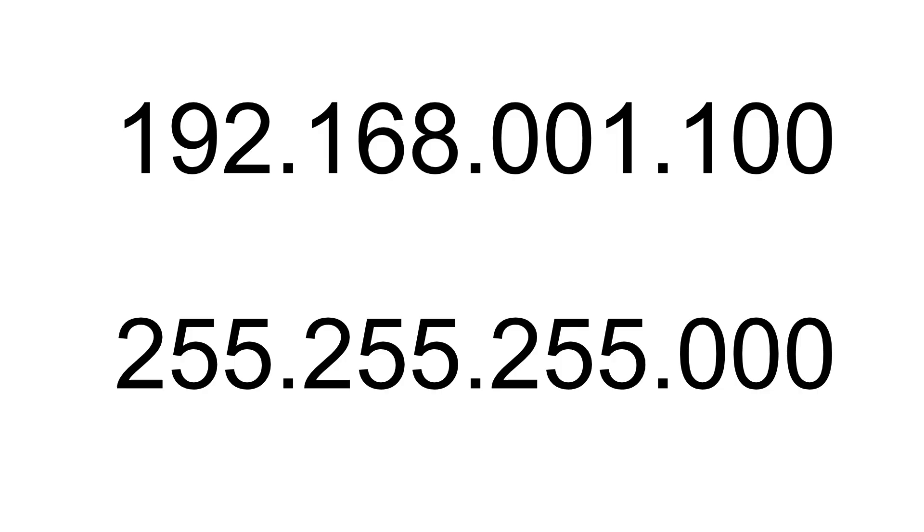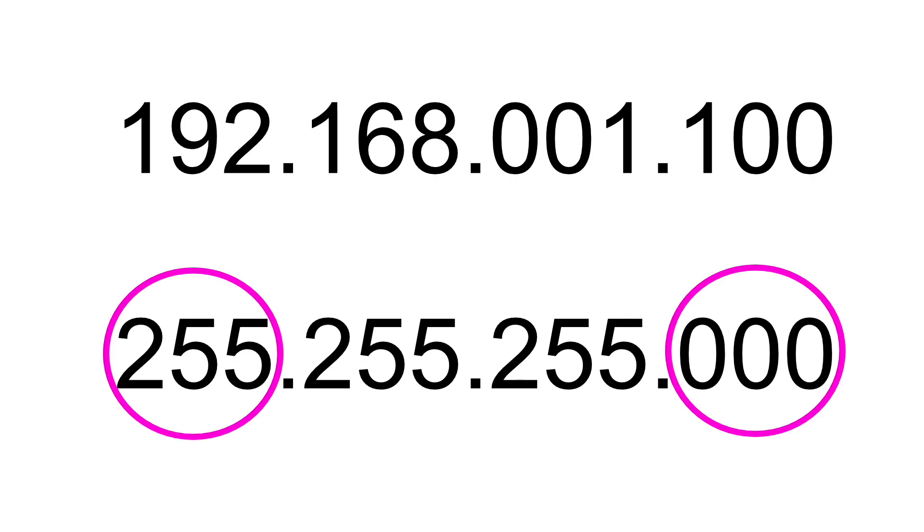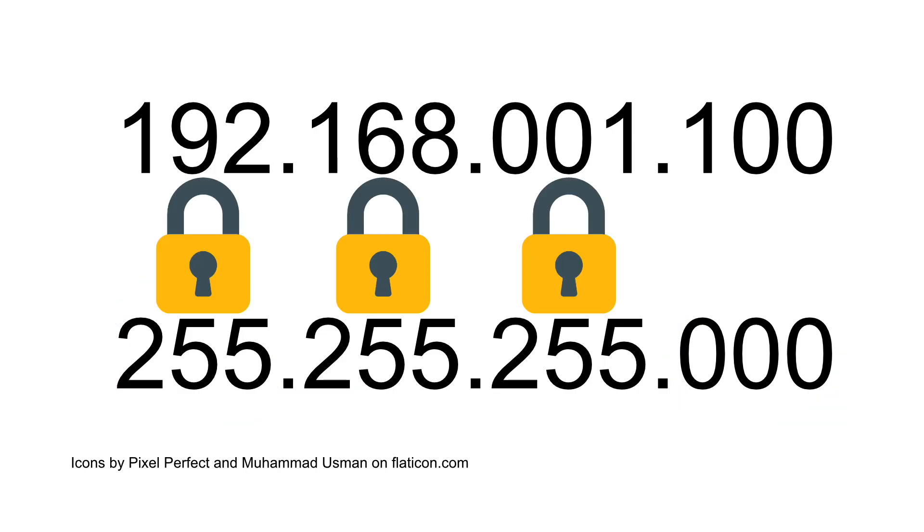Let's look at the IP address with the subnet mask together: 192.168.001.100 and 255.255.255.000. The first key to understanding this is that the subnet only has two values: 255 or 000. When you see 255, think 'locked' — you must keep those numbers the same. When you see 000, think 'unique' — you must choose unique numbers in that area.